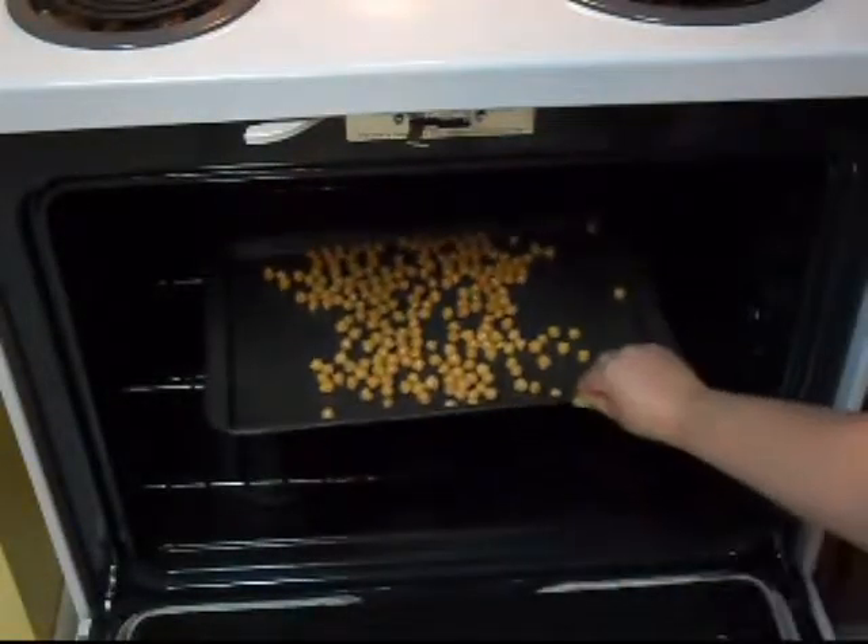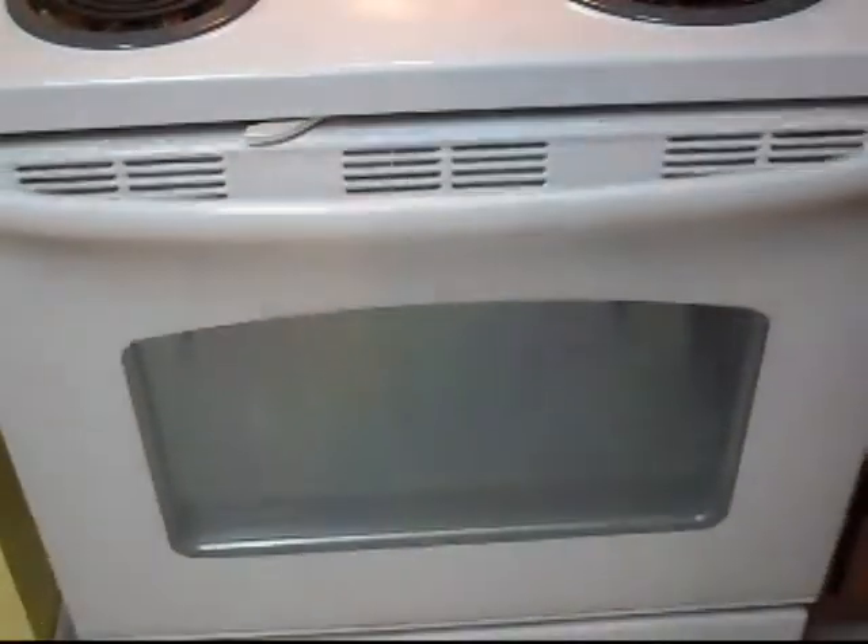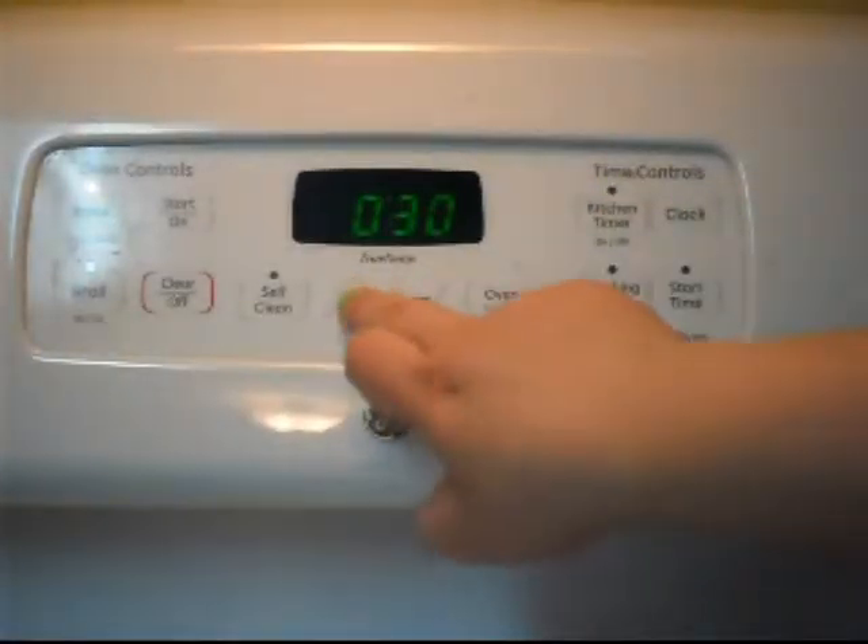Now they're ready to put in the oven. Set your timer for anywhere from 30 to 40 minutes.